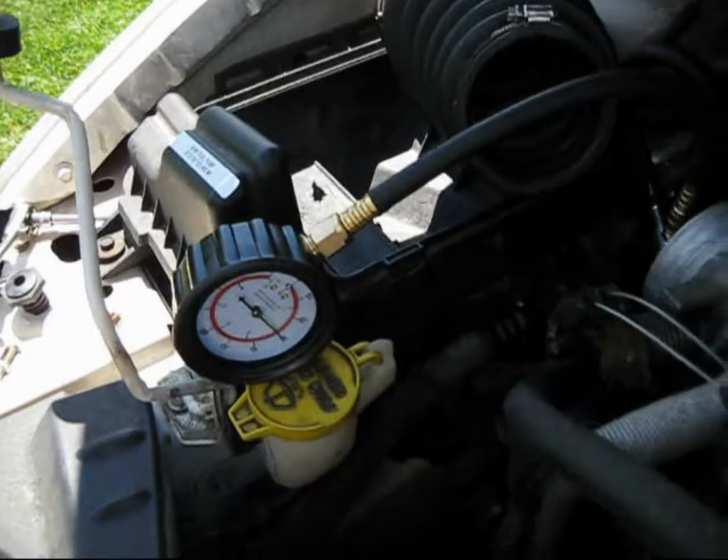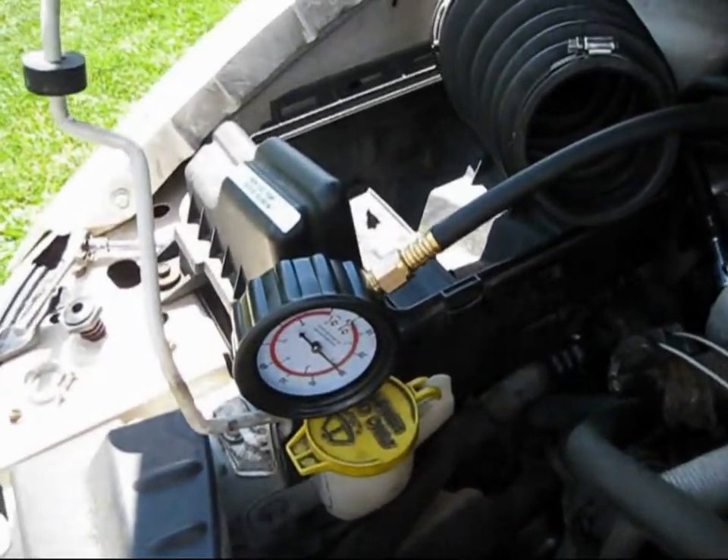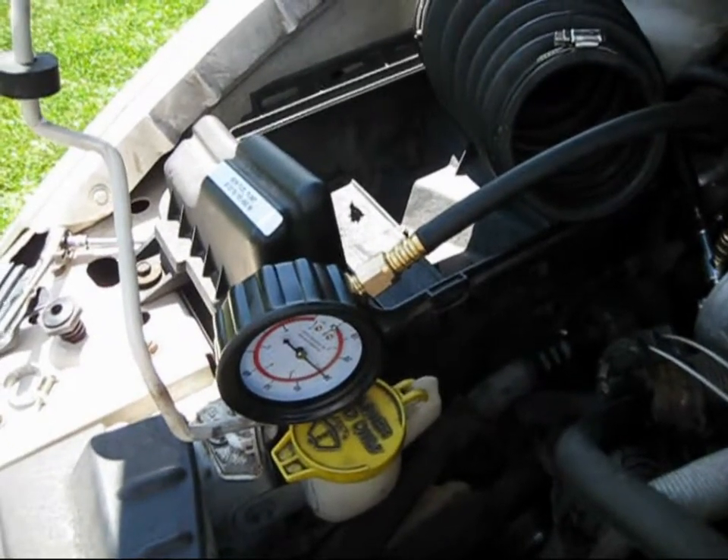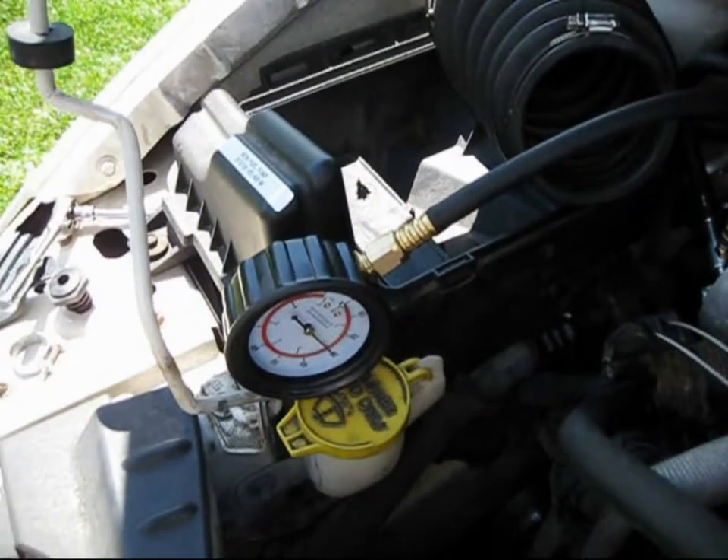If you need a fuel pump, don't buy it from the mass market guys. If you have to get one locally, buy a Denso — it will cost you a lot more. Otherwise buy it online; it will save a whole lot.